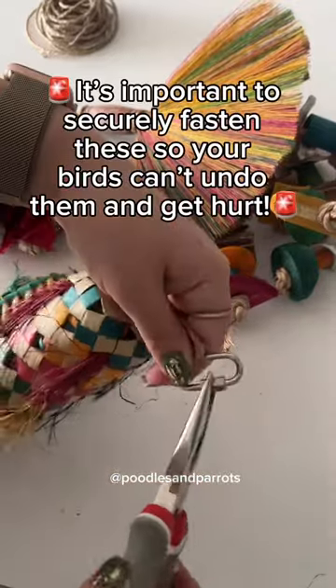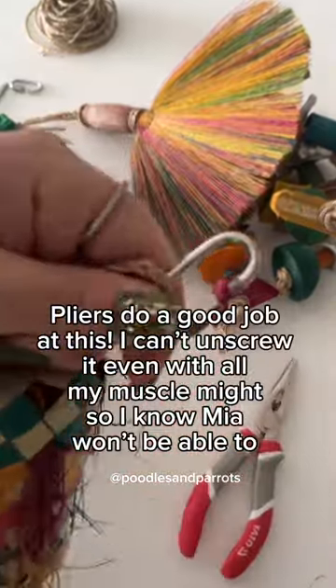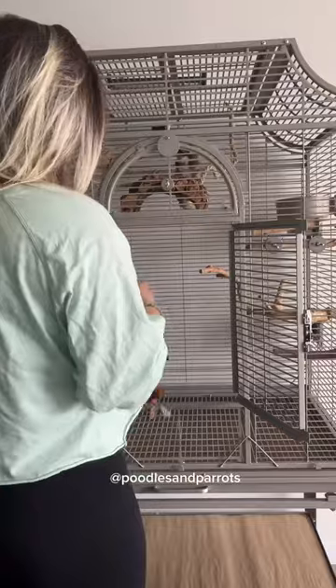When using stainless steel links, you want to make sure that you really tighten them — pliers do a good job at that. When using a natural rope material, I like to double knot it and have a really tight knot.